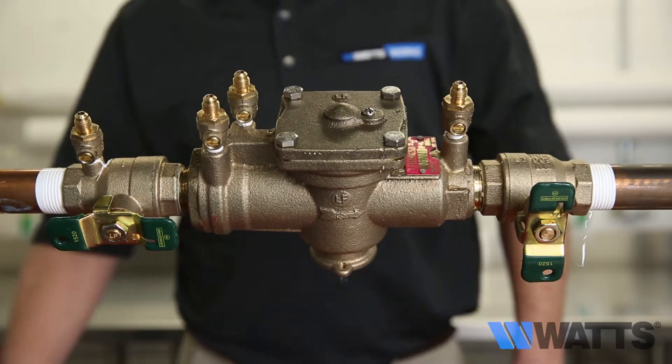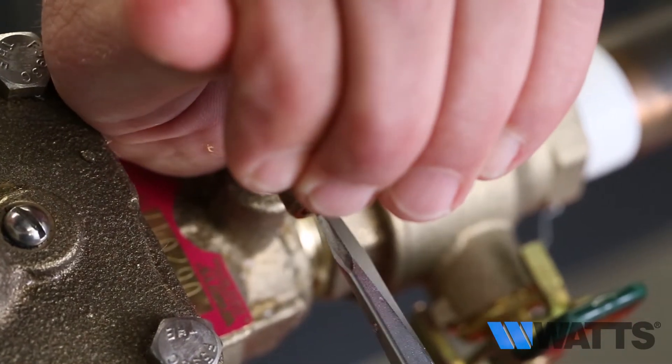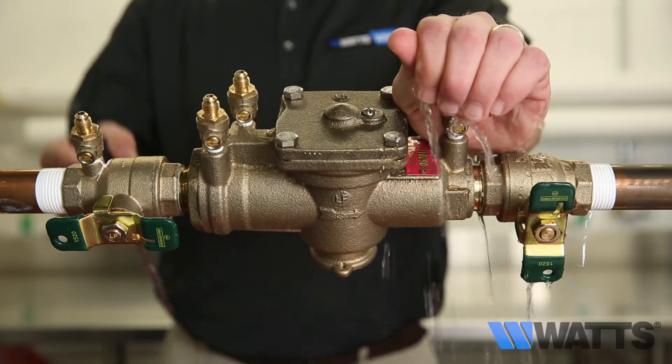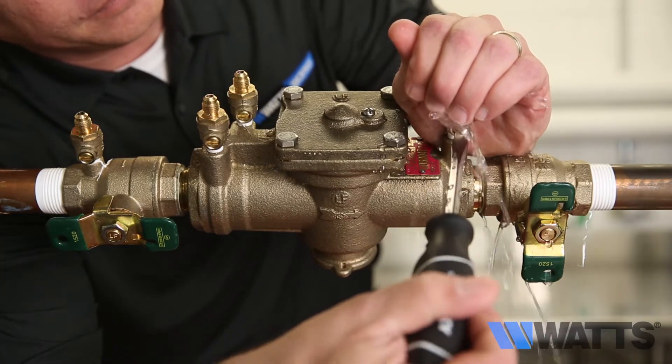If it does not stop, open test cock number four to create a downstream flow. If the discharge of water from the relief valve vent becomes less or stops, it most likely indicates you have a fouled first check.